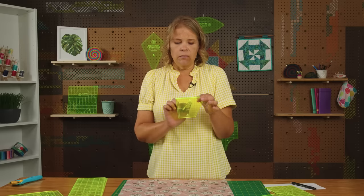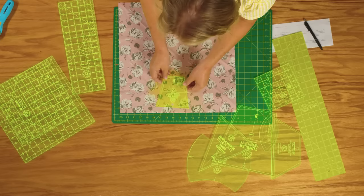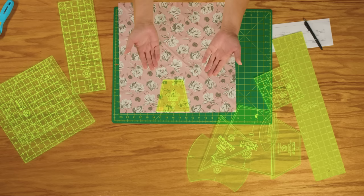To fussy cut using a tool, a lot of these are going to also have cross marks on them — we've found that it was a really helpful thing to add. Our tumbler now has a cross mark so we know where the exact middle is. If you're fussy cutting a flower, you're going to line that up right with the exact middle and then cut around it, and that will land in the center of the piece that goes into your quilt.